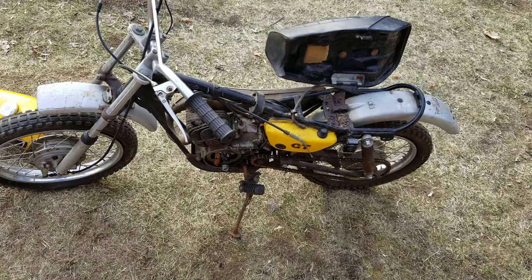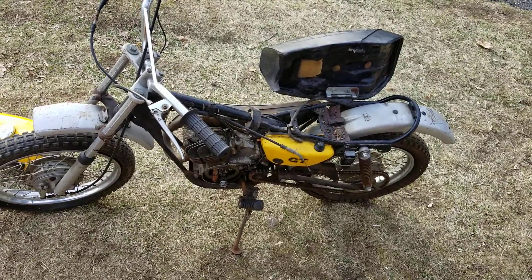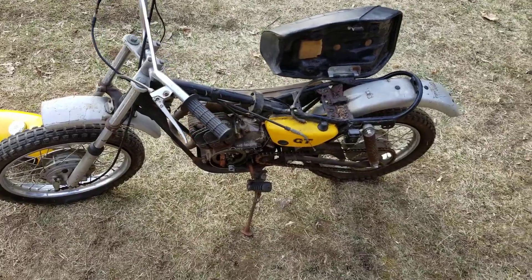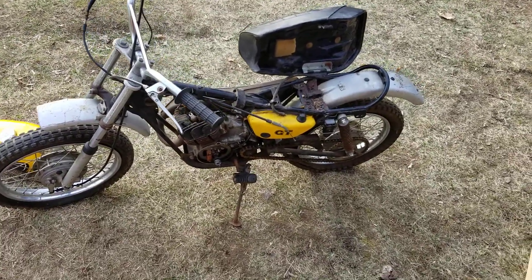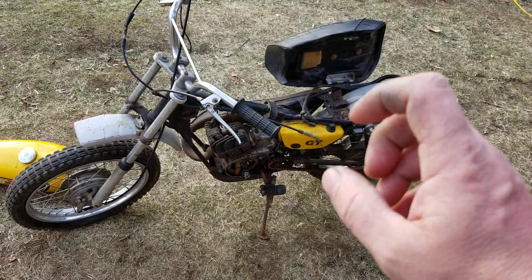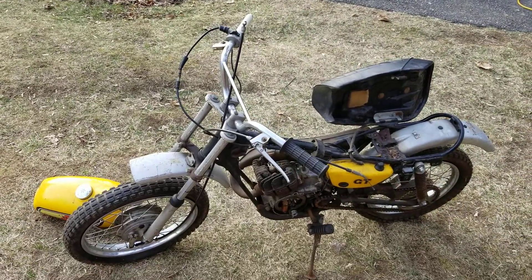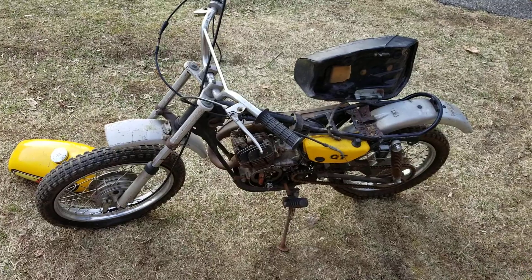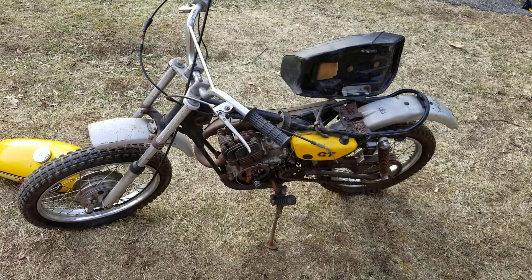One thing that always concerns me when a two-stroke comes to me is the condition of the cylinder — that's always a big thing. Is it all torn up? We need to remove the cylinder head tonight. We're going to rip the cylinder head off, clean up the crankshaft, put the new points on, mount the coil, and see if we can get spark. We'll take the head off first because if the cylinder is torn up we're going to have to go a different route.